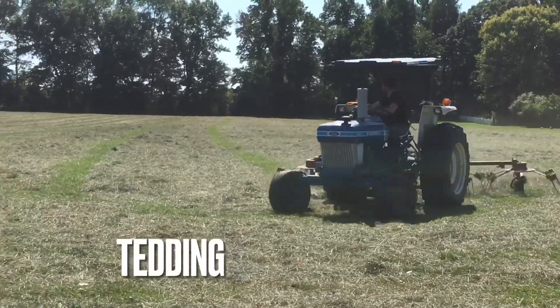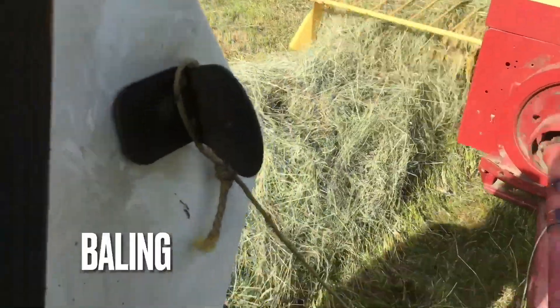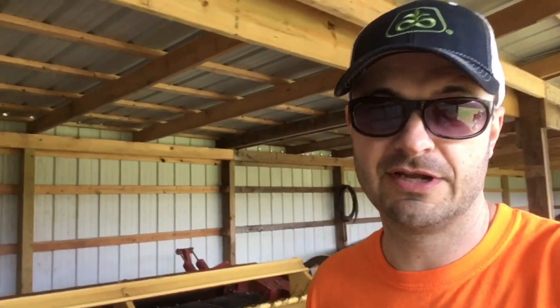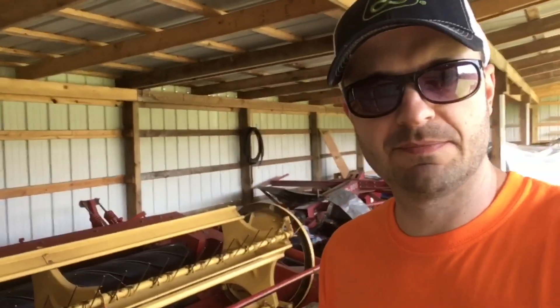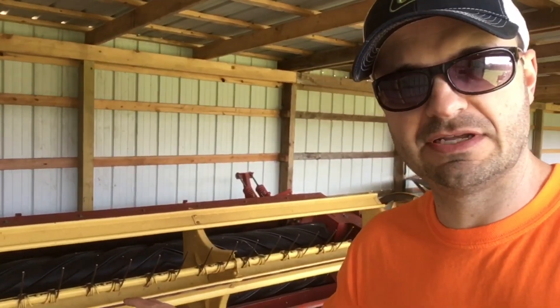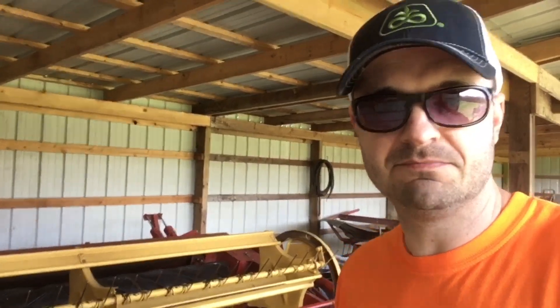Have you ever heard about a mower conditioner, or just wondered how those machines work that cut hay? Stay tuned, we're going to learn all about it. I previously made a video on how to hook up and run your New Holland 488 haybine, but today we're going to talk about how these things work. It's called a mower conditioner — it mows the hay, and it also conditions the hay. What does that mean? Well, let's find out.